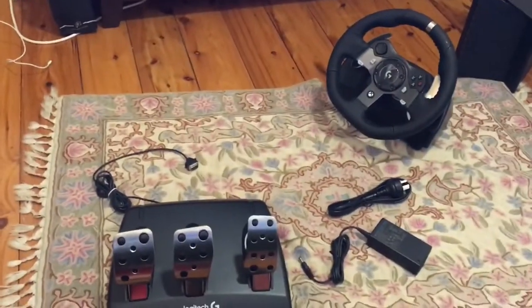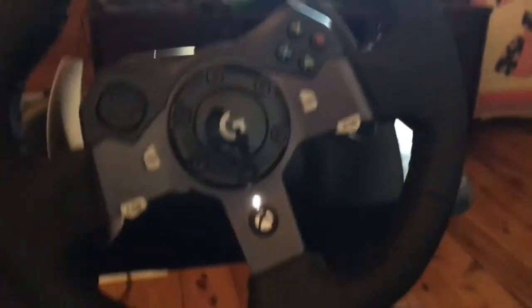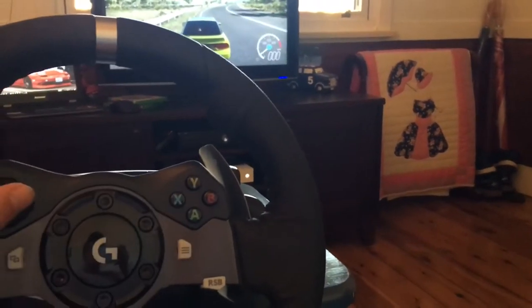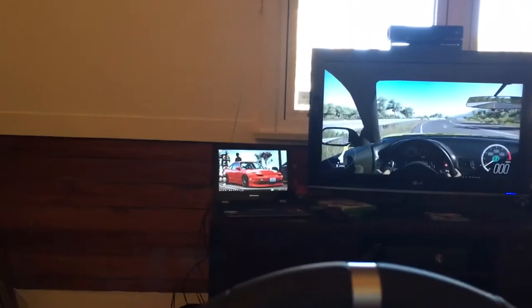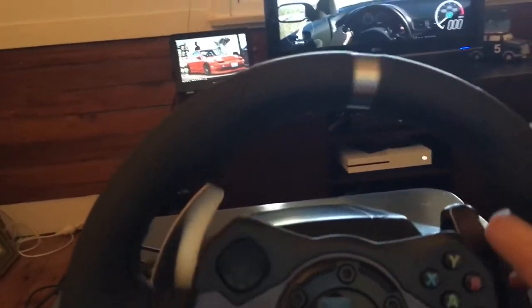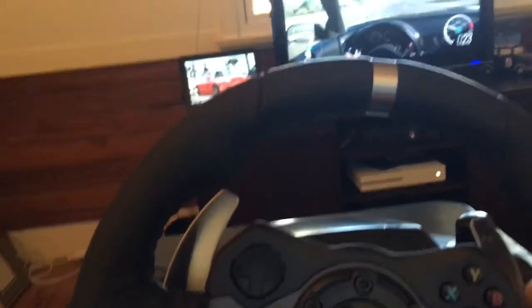Right now we're going to set this up and I'll get back to you once it's done. As you can see, we have the steering wheel set up — see the little 240 parked here. We have the clutch, brake, and gas down there. We have my computer over there for the Elgato, and we're just going to drive around for a bit. It's still a bit interesting to get used to.